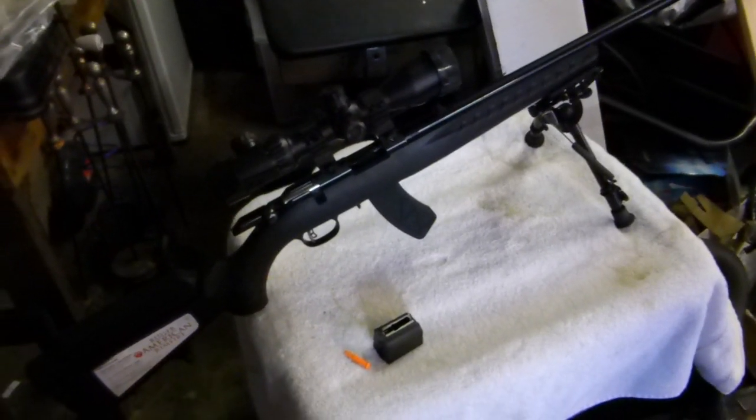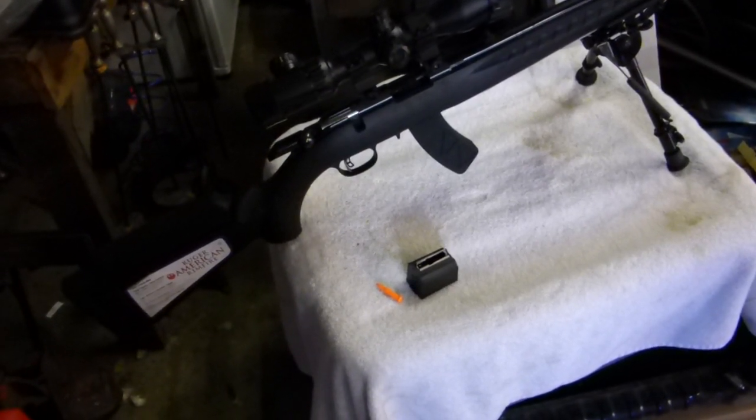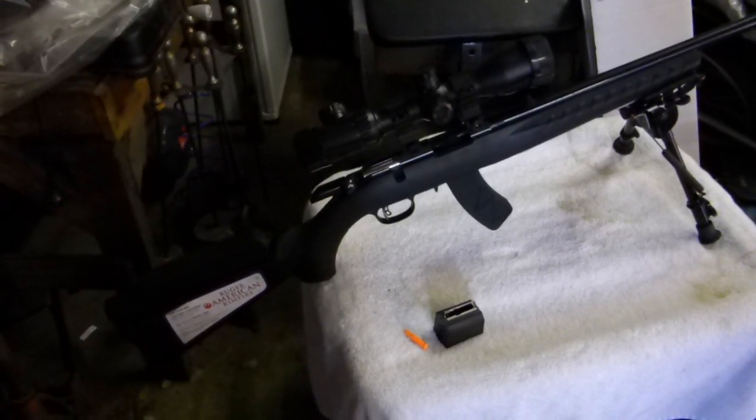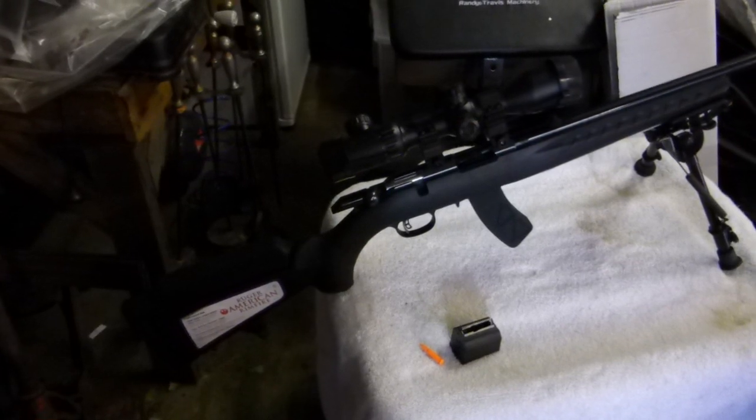The trigger is really crisp and nice, and I haven't even adjusted it yet. The next thing I'll do is pull it down, adjust the trigger, lighten it up, and see how it goes — maybe make it a bit harder too and see how that feels.